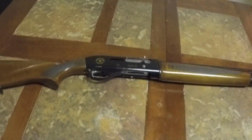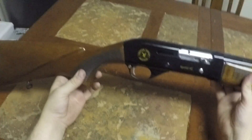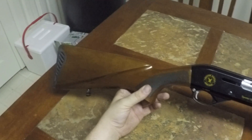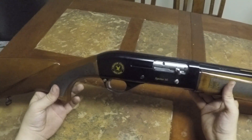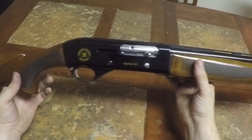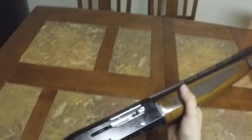What's up guys, this is going to be a quick disassembly, reassembly, and a short review on the TR Imports Silver Eagle 12 gauge semi-auto shotgun. I got this on Black Friday in 2014, so I've had it about a year and I've put about 1500 shells through it. I'm going to show you how to disassemble it, reassemble it, and what goes where.